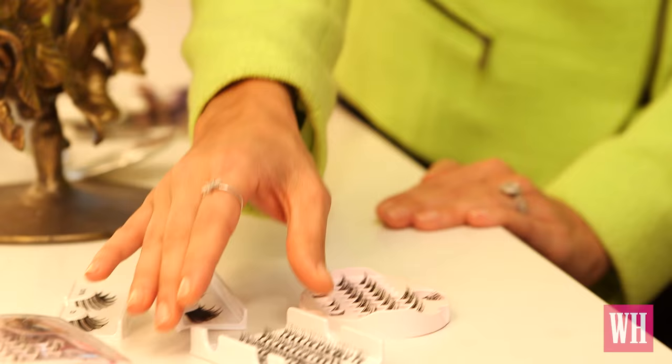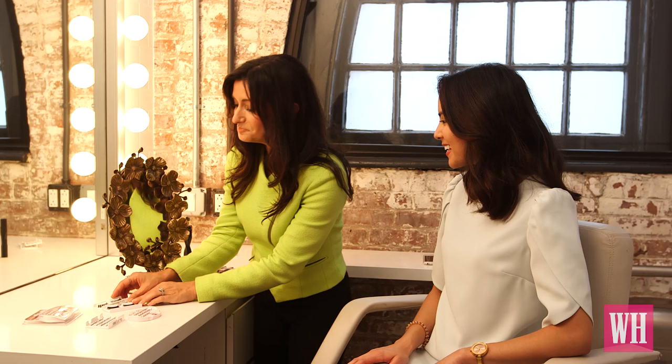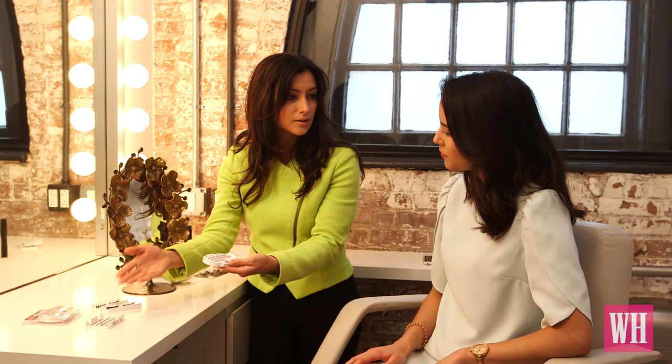What kinds do we have here? Individuals — you just apply one at a time, so they're the most natural looking. Strips can be natural or more glam, but traditionally they're for the glam evening out, like a big night out, a wedding, or a formal affair. But today I'm going to focus on the KISS trios, which are my absolute favorite for self-application. These are the best of both worlds — they have a little bit of substance to them like a strip, but also they're small and flirty like an individual. You can layer these and build them for whatever look you want.